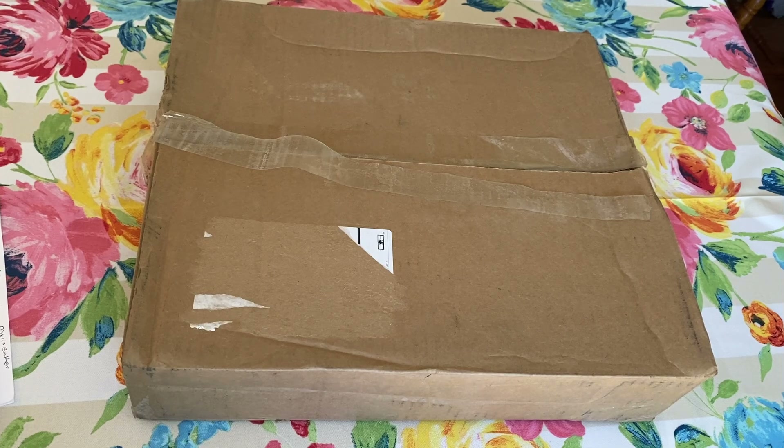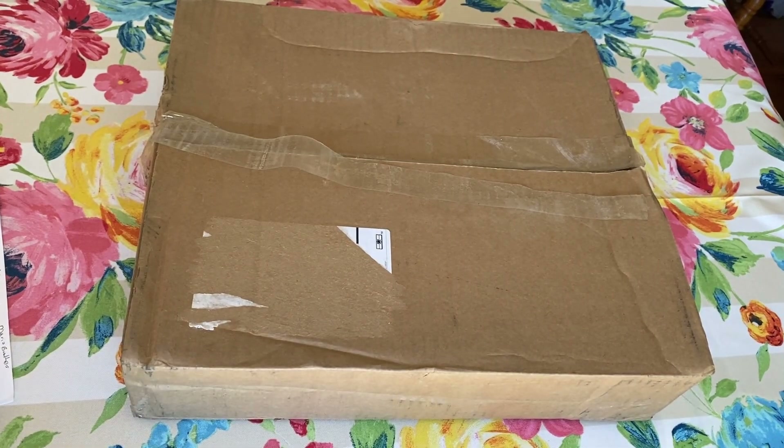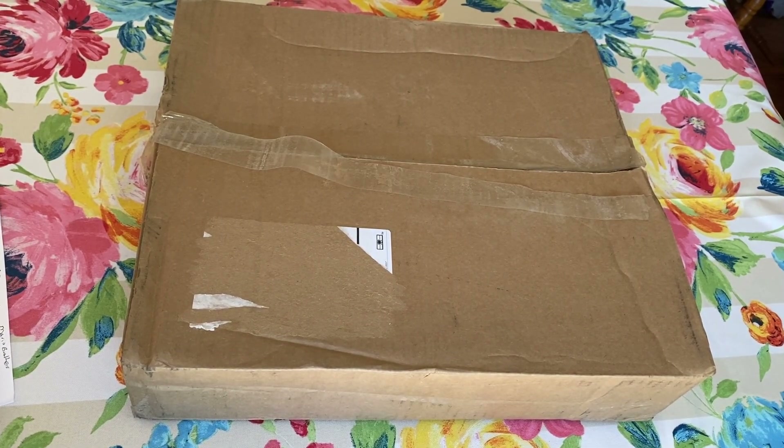So today, this is an interesting video — at least it is for me. We're going to do an unboxing of a diamond painting that I got from Costco. I know, isn't that crazy? Costco has diamond paintings. It is amazing. So we are going to dive in and see what Costco has.